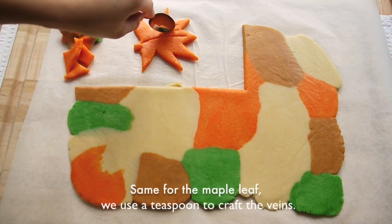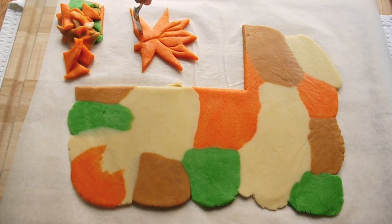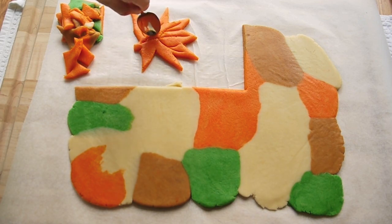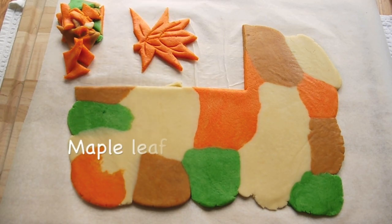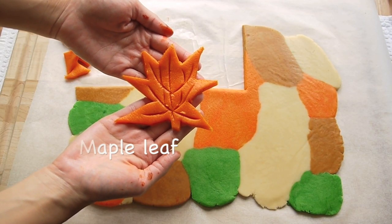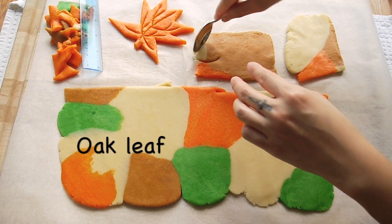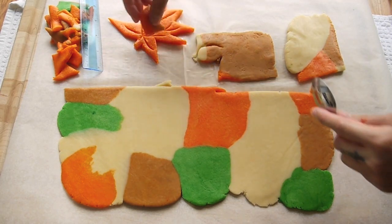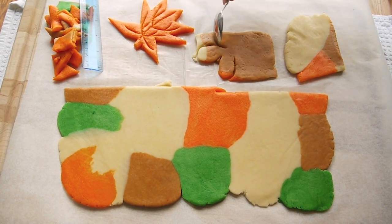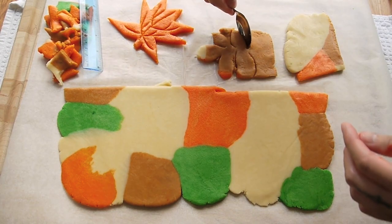For the maple leaf, we use a teaspoon to craft the veins.